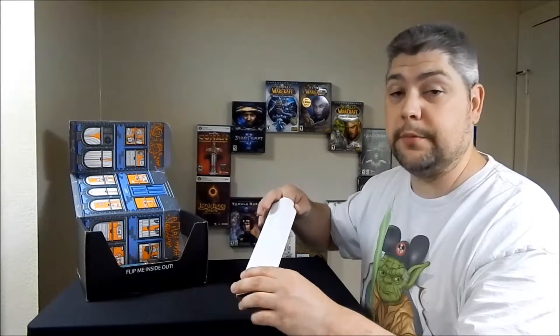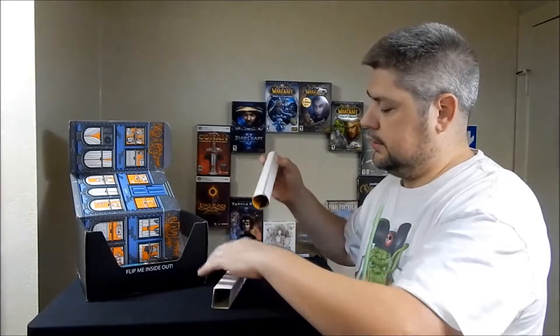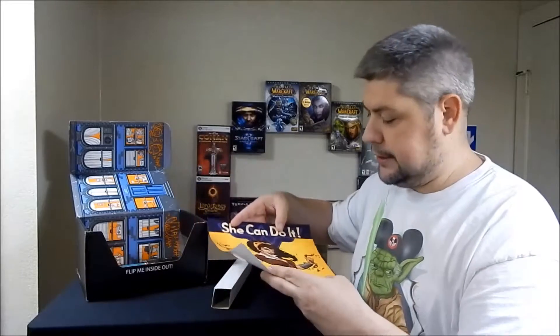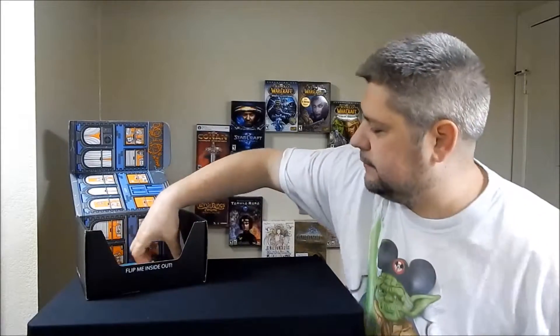Next in the crate we've got a white box. There is something inside it, so let's go ahead and take this out. All right — a Wonder Woman poster, a little poster here. I'm a huge Wonder Woman fan, this is going to be great on the wall. Looks good!